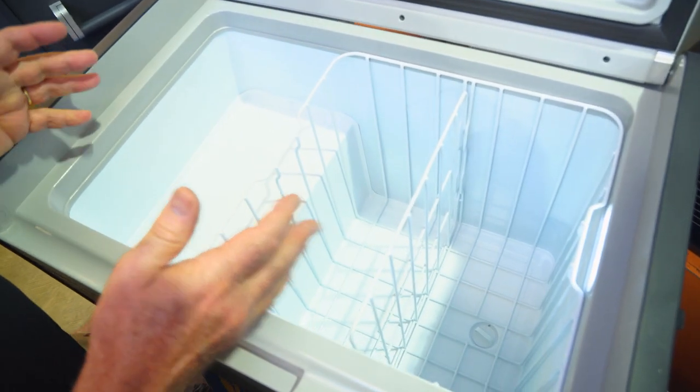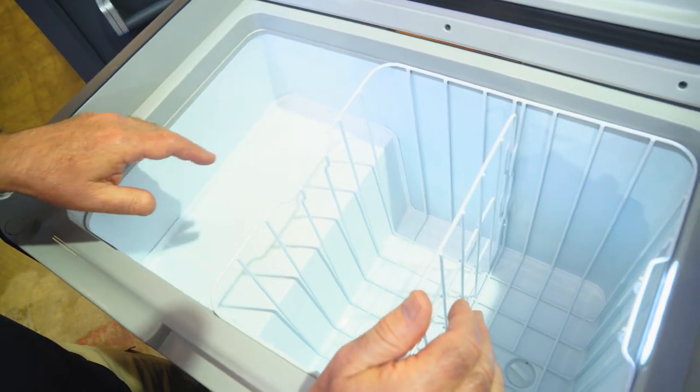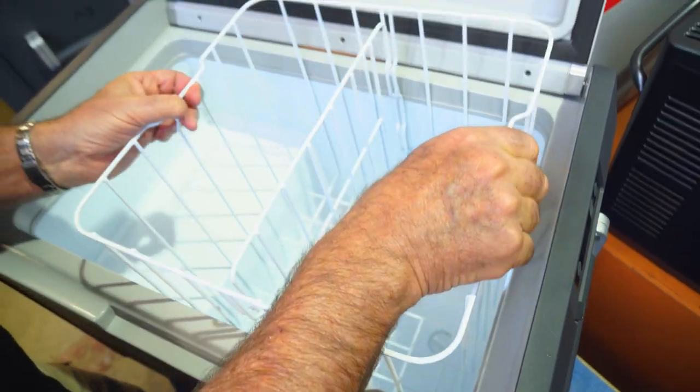Inside the fridge, it's a nice big capacity fridge. There's a fairly deep tray with a shelf that sits on top of the compressor. The basket is removable, and it also has a removable divider inside the basket which you can easily take out.